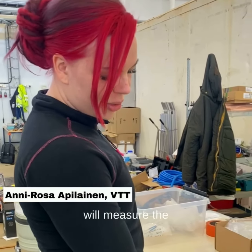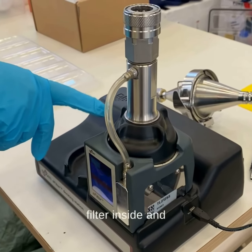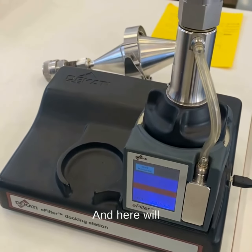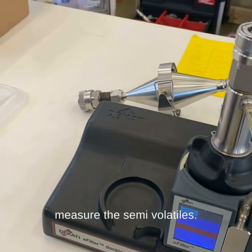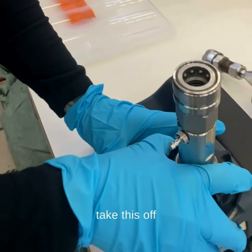This charger will measure the particle number, and there's a filter inside that will measure the mass. Here there will also be another kind of filter, and it will measure the semi-volatiles. First we take this off.